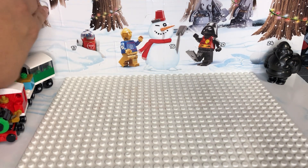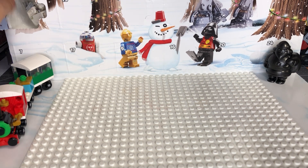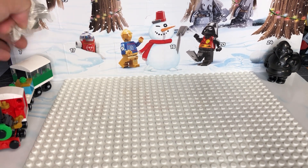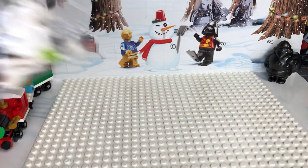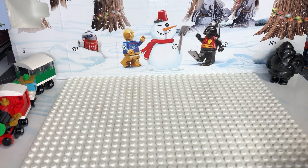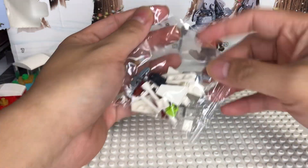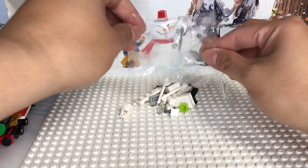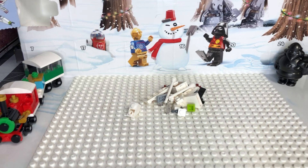We're going for day number one - let's see what we got. A Republic gunship! Set up here with the Lego plate. This is actually from Dollar Tree. I got this and it's from a line of little dollar knockoff Lego bits called Make It Blocks. It's not a bad little series.